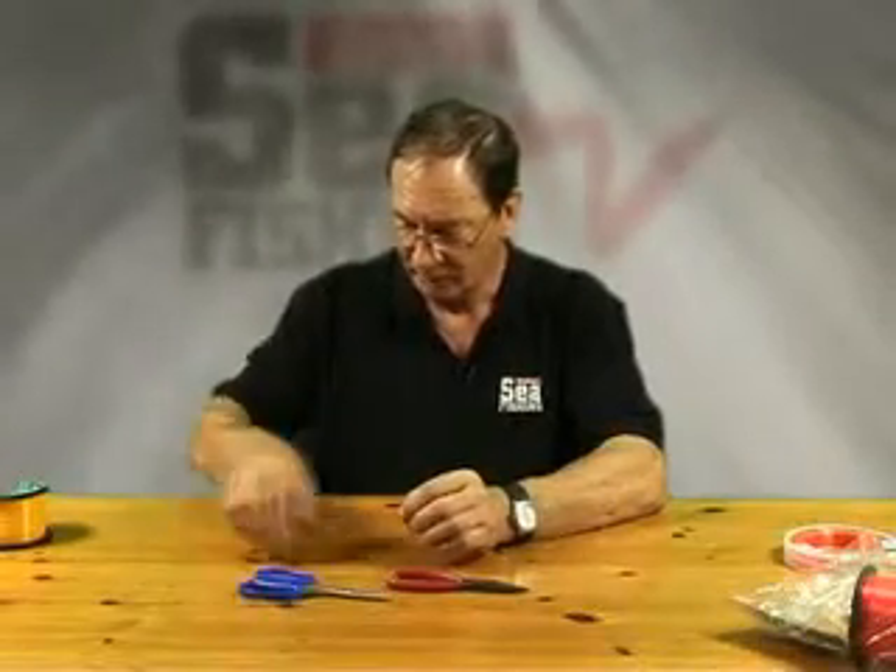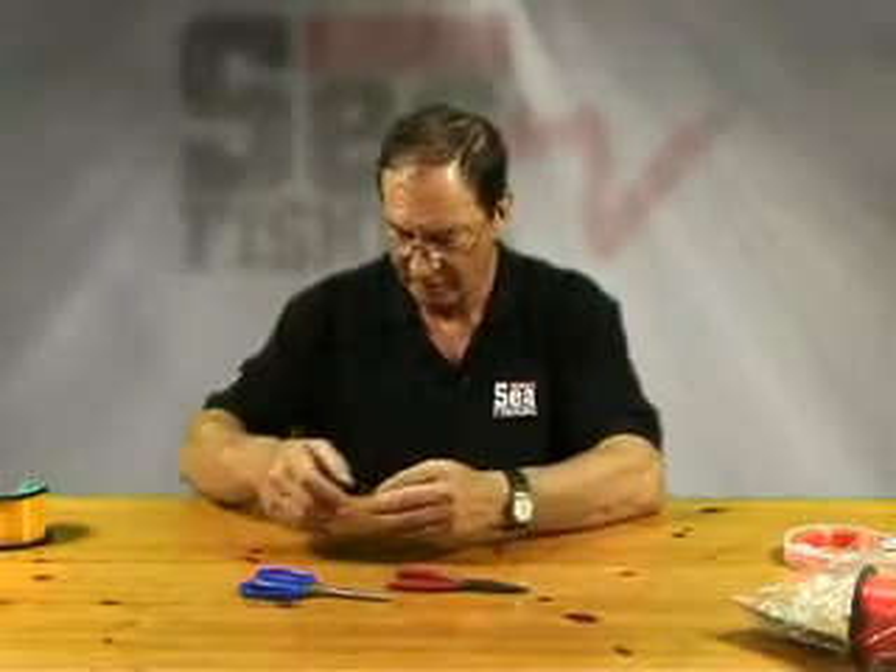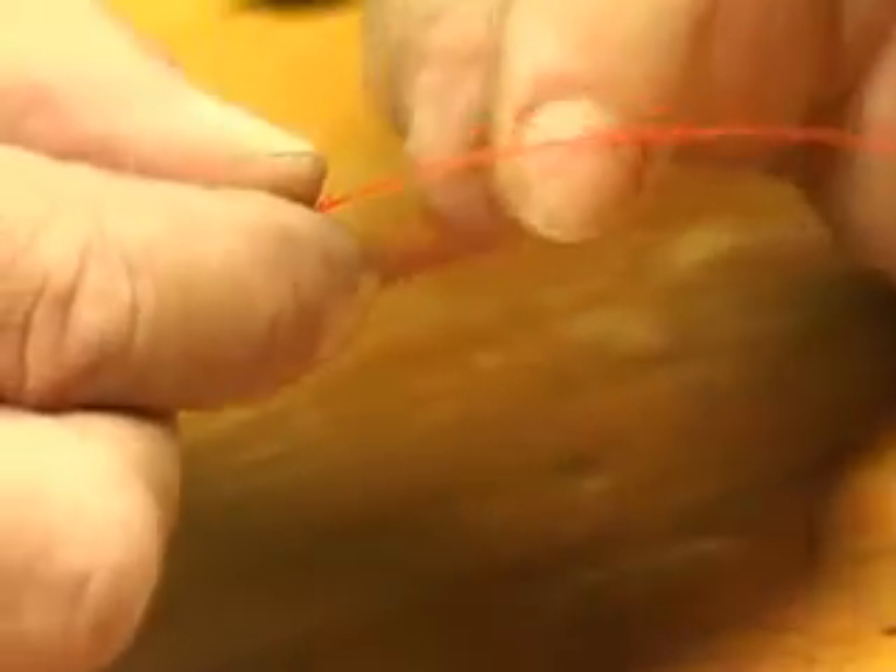Through that loop, we pass the running line. That goes through there. Pull it through about 30 centimeters, enough so you can tie. We're going to tie a uni knot next.